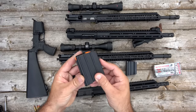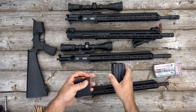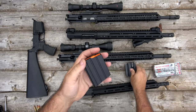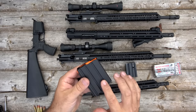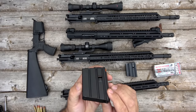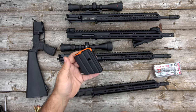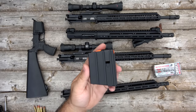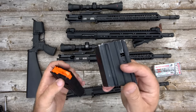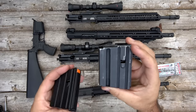The 350 Legend requires a specific magazine made just for the 350 Legend. This rib here in the front — you can see on a 5.56 mag this front rib is really deep, and you can't double-stack the 350 Legend in the magazine with that deep rib. So the 350 Legend specific magazines have that rib shallowed out so it doesn't interfere with loading or feeding. The good thing is that it does double-stack, so a 10-round 350 Legend magazine looks like a 10-round 5.56 magazine, whereas a 450 Bushmaster, 458 SOCOM, or 50 Beowulf is only going to give you three or four rounds in the same size magazine.